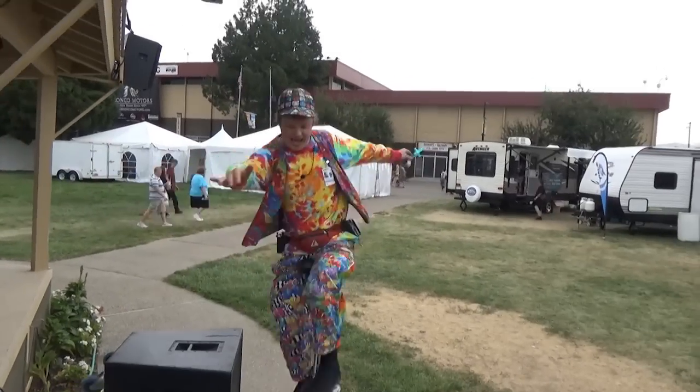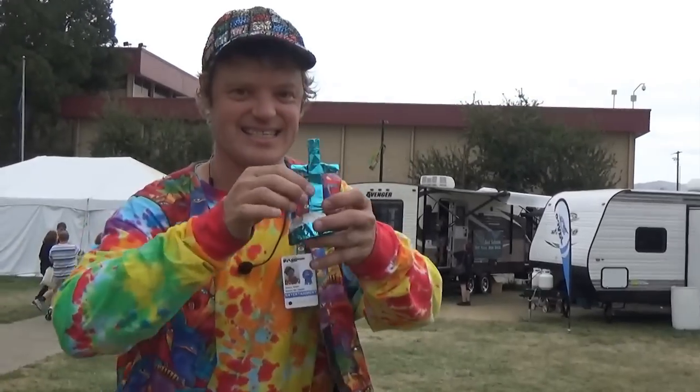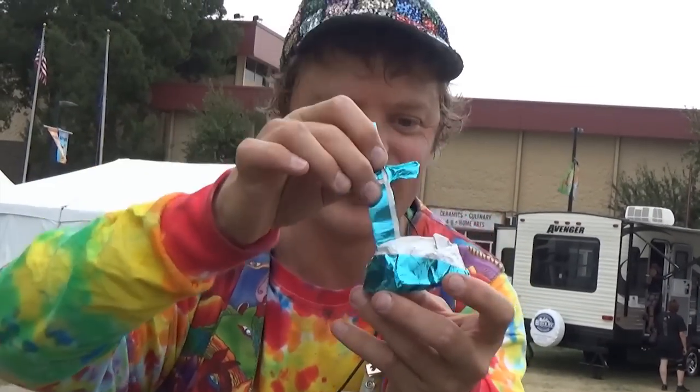Okay, alright, and now I'm going to show you the model for this week. Check this out — it is a cross... no, it's a person swallowing a sword, and here it goes.